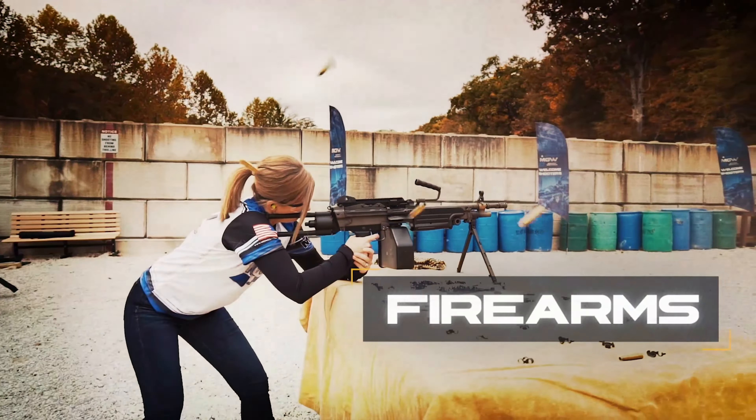So today what we're going to do is go over a complete guide to working on your own guns at home. Let's check it out.